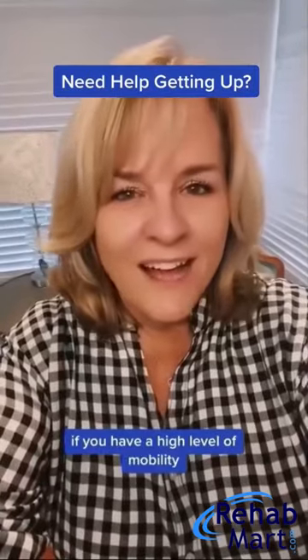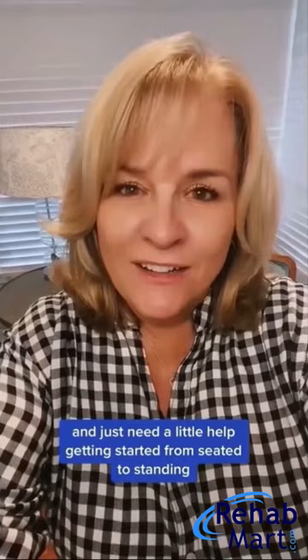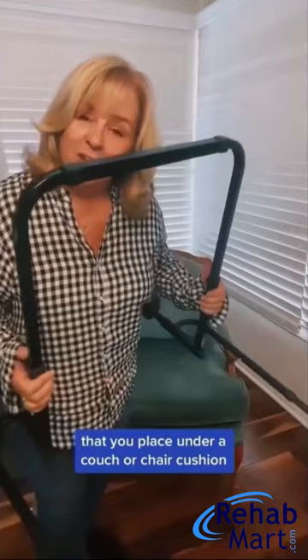If you have a high level of mobility and just need a little help getting started from seated to standing, then the Easy Stand and Go might be the solution for you. The Easy Stand and Go is essentially a frame that you place under a couch or chair cushion, just like this.